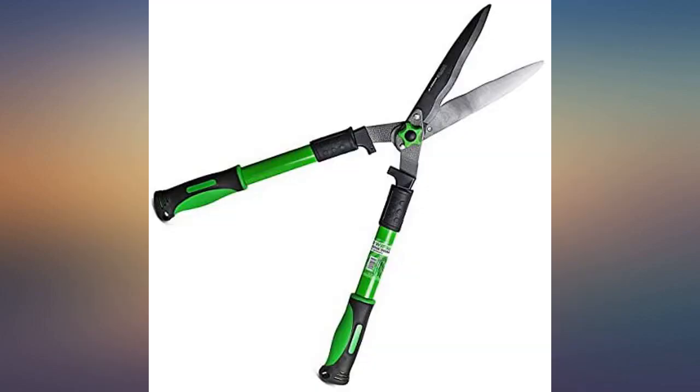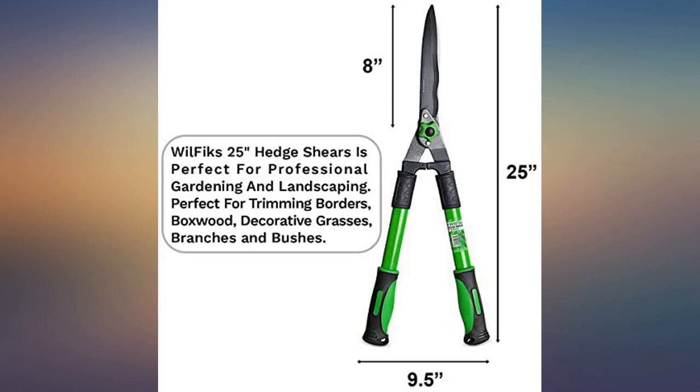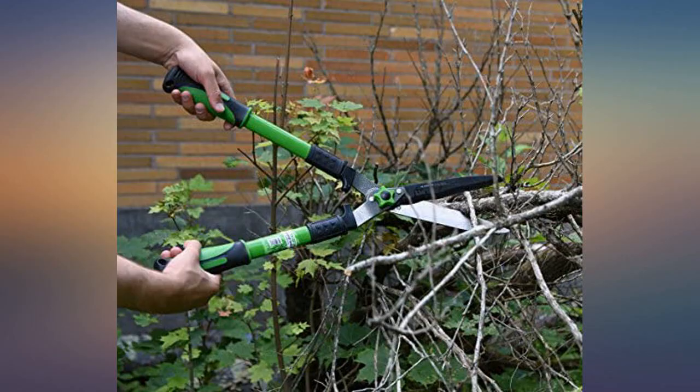I am satisfied. They are sharp and precise. I used the shears the day that I received them. Excellent product.